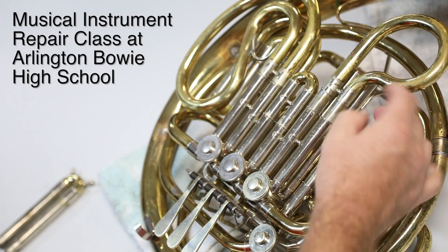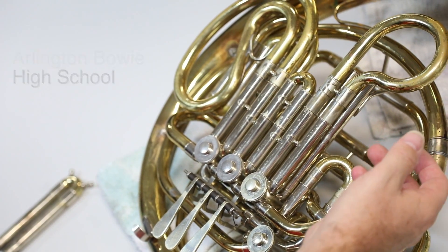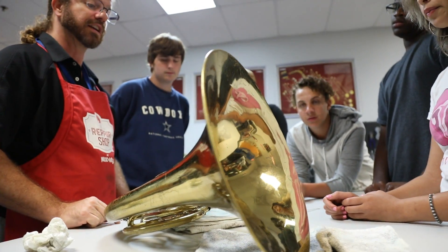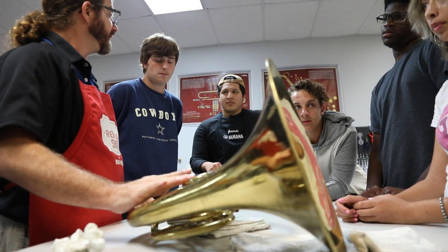The main purpose of this class is to have students develop a skill, learn the trade, and hopefully go into the field to become instrument repair techs within various companies around the Dallas-Fort Worth area, or nationwide, or even go into the manufacturing sector.